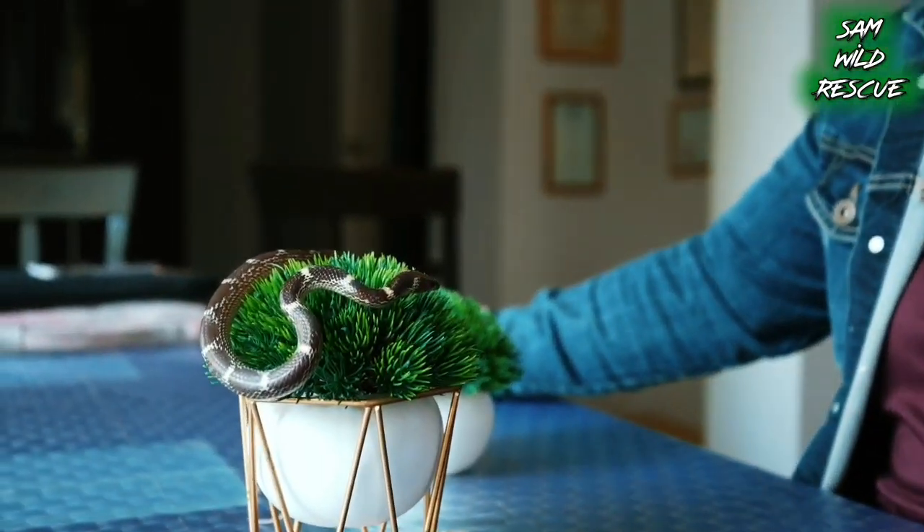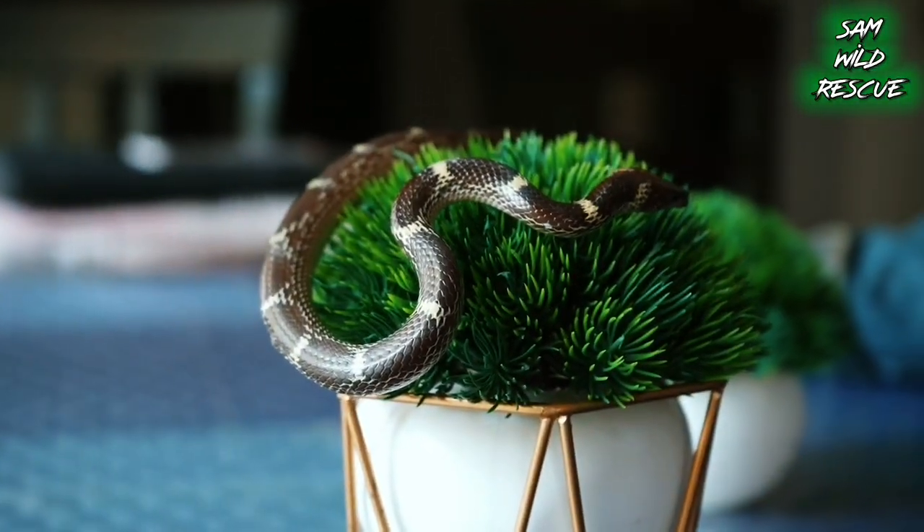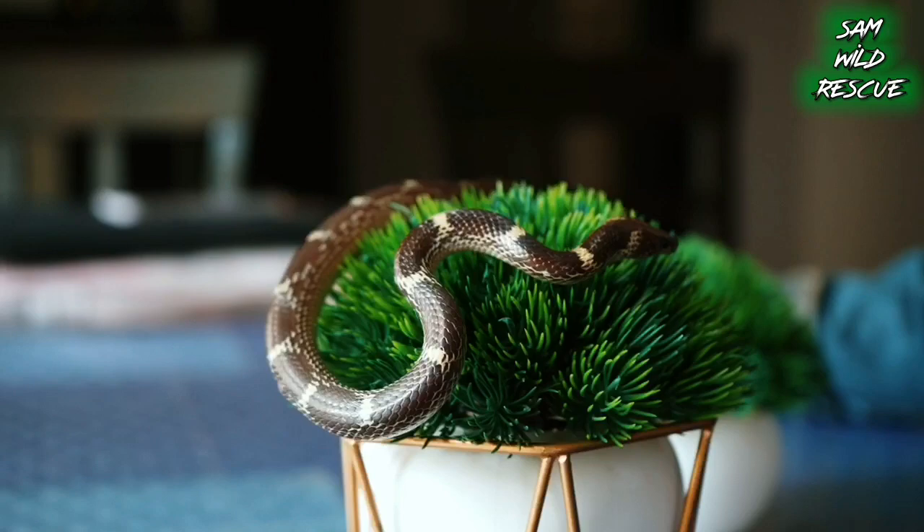Today I have a common wolf snake. People think that this common wolf snake is a krait, but the similarities are there, which is why people mistake it for a krait.